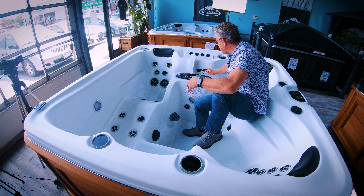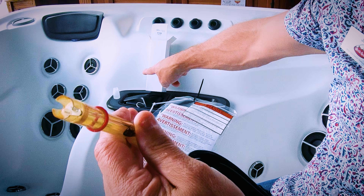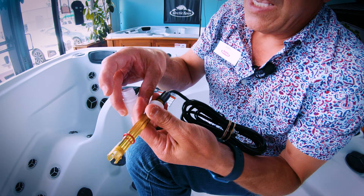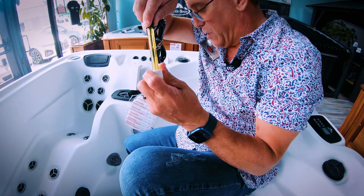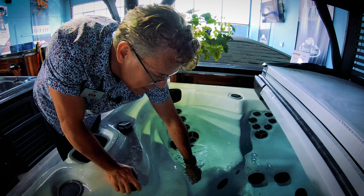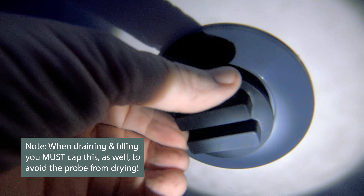Nowadays with AI we can automate these systems, and that's what we do with Spa Boy. It starts out with this medical grade sensor — you can see there are actually some probes in there. It's kept in a little liquid container to keep the probe wet. Normally this probe would be in your water, sitting behind one of these wall fittings. When you drain and fill your spa you'd cap it so water stays in there, because it's important that the sensors don't dry out.